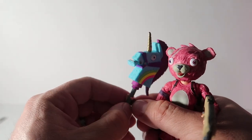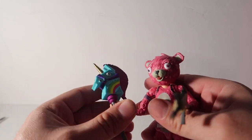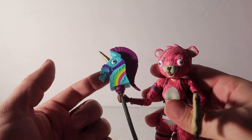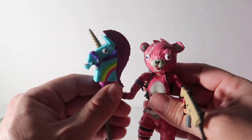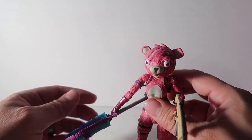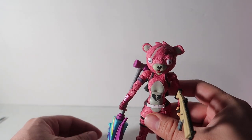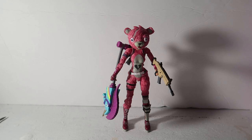One thing I don't like is that it's pretty hard to put the pickaxe in her hand. The pickaxe is pretty heavy — it's almost the same weight as the actual character itself — so it's kind of hard for her to hold. But she can hold it down like that, and it looks pretty badass.